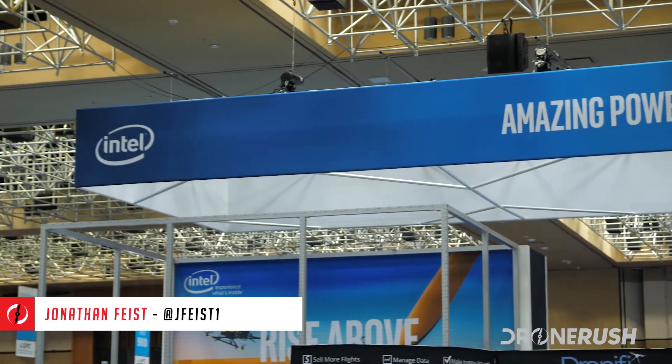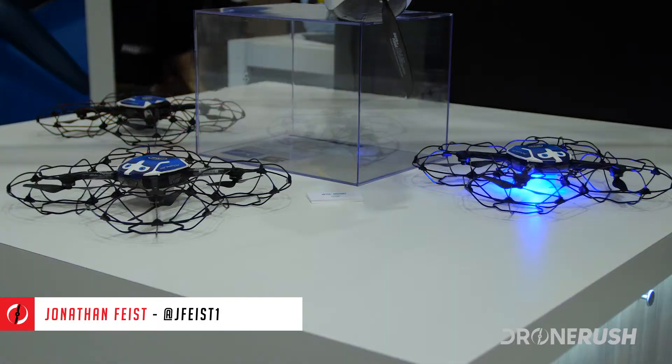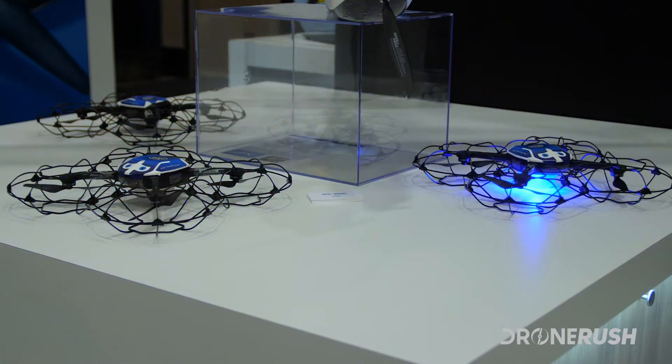Hey guys, Jonathan Feist here with DroneRush.com. We're at InterDrone 2017. We're about to sit with Natalie Chung of Intel to talk about the Shooting Star Drone and their air show technologies. Let's check it out.